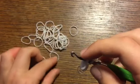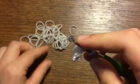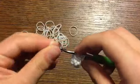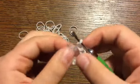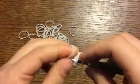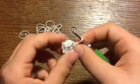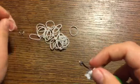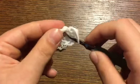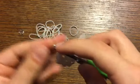Now do two increases — two single crochets into two different stitches. Then do a decrease: grab the front band of your next stitch and the back band of the other stitch and pull through. Remove your c-clip, go into that same stitch where we just made a decrease, and pull through like you're making a slip knot — pull tight. That is our tying-off band. Go into the next stitch and pull another tying-off band through so we can attach it to the body.